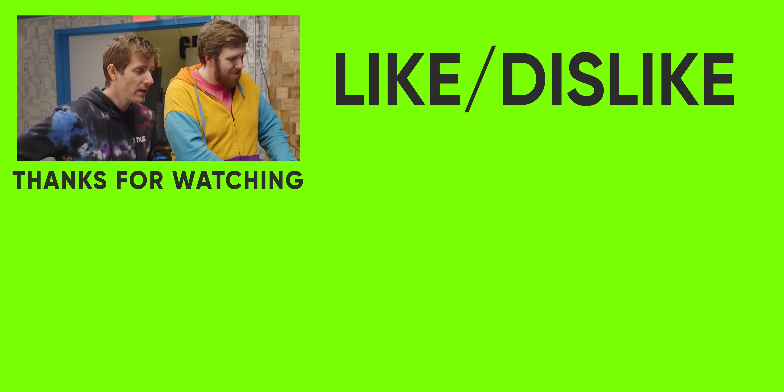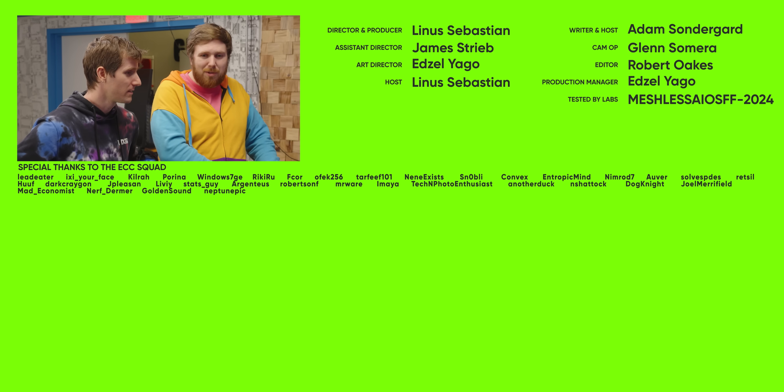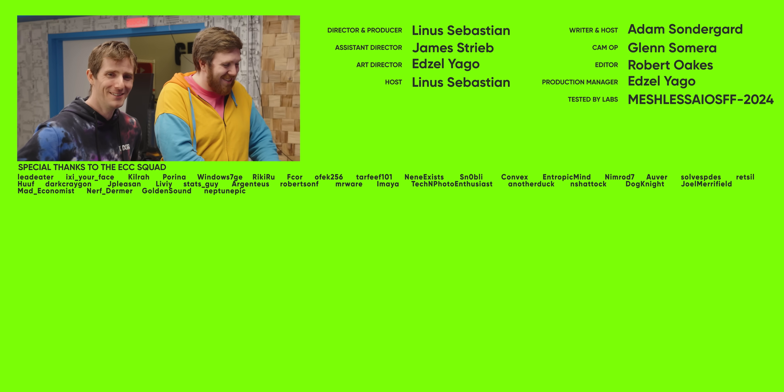If you guys enjoyed this video, why don't you check out the last time Adam and I built a computer together? There was another small computer that was frustrating — let's see how it is.